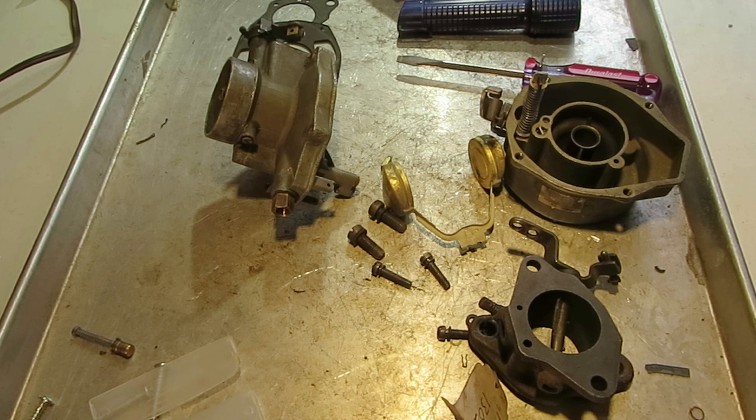A lot of people don't realize about the off-idle. There is a little bit of a gap between idle and the accelerator pump circuit, so as you're throttling up, when you get off the idle circuit, you need a little bit of extra fuel to get you up to that accelerator circuit. So if you have a slight hesitation just off idle, the idle discharge could be your problem.